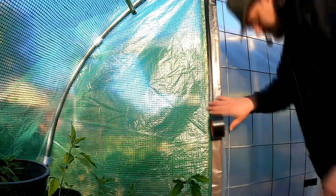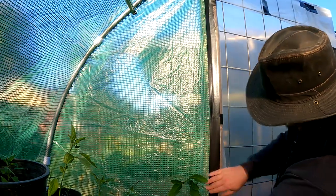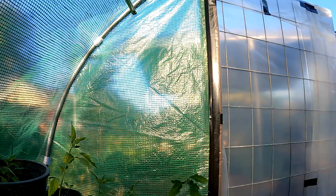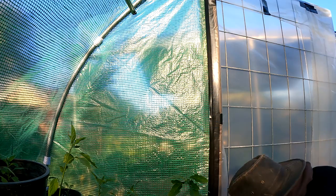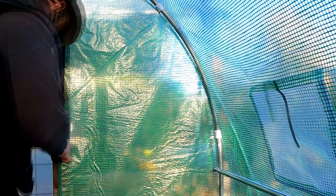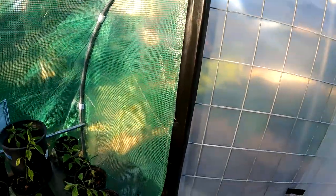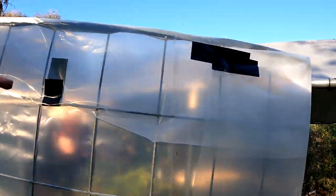What I still want to do is secure this part of the greenhouse to the post, like I mentioned earlier. I'm going to run some Gorilla Tape down this end and down this end. Now I'm just going to switch out these pieces of black tape with some clear tape.